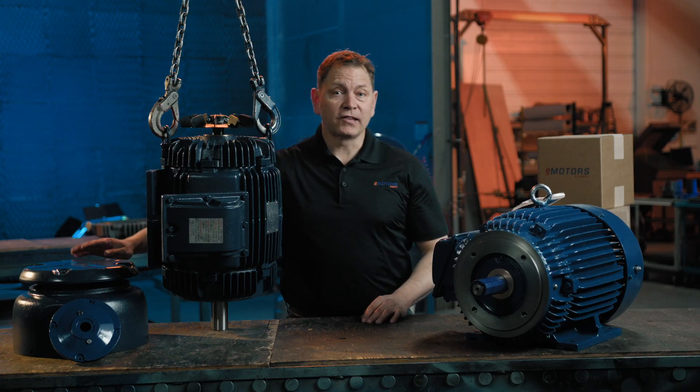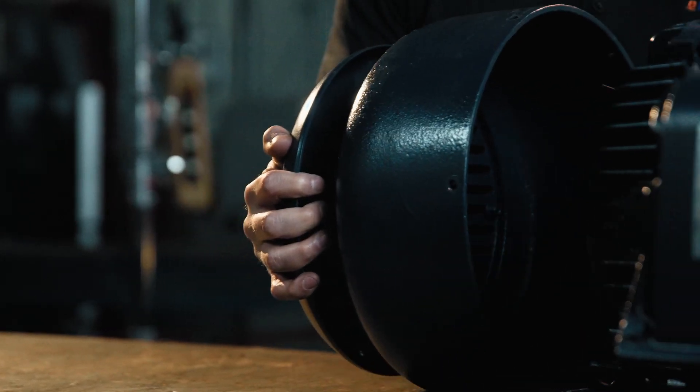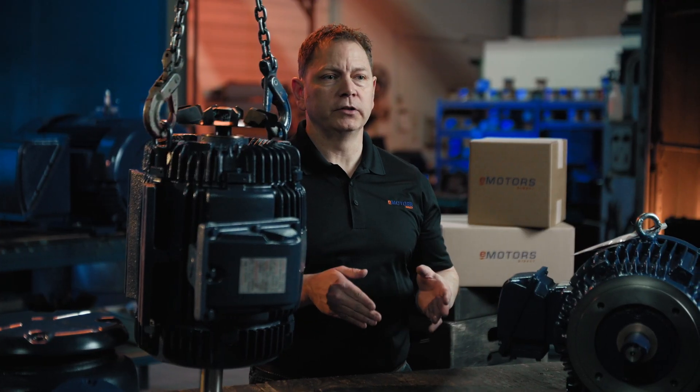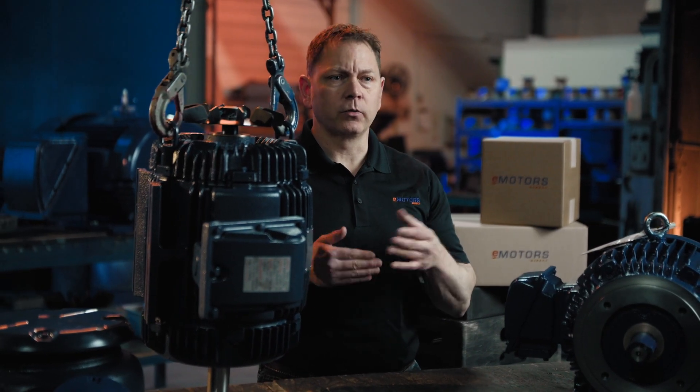Now, let's add a drip cover. The drip cover directs moisture away from sensitive components, ensuring safe and reliable operation even in industrial environments where liquids are present.